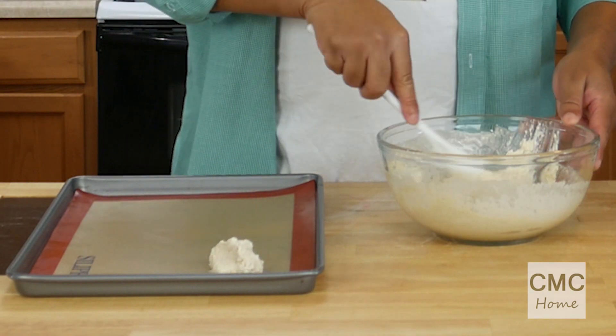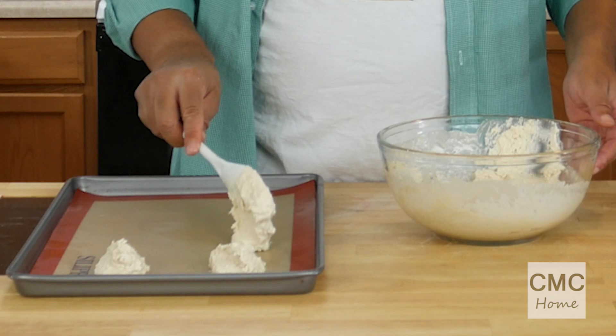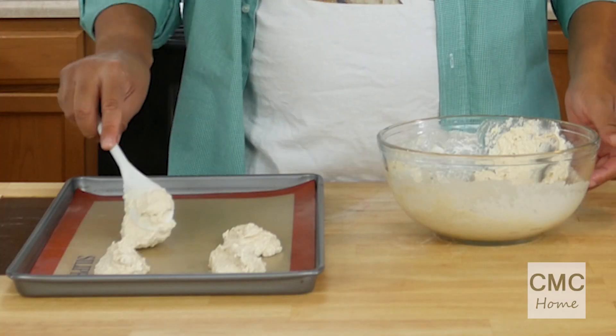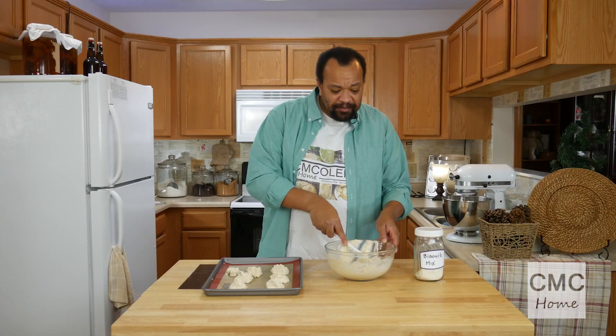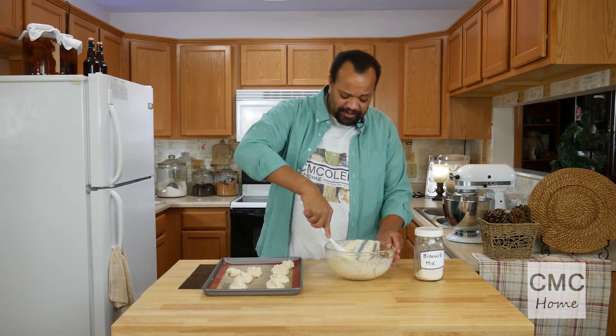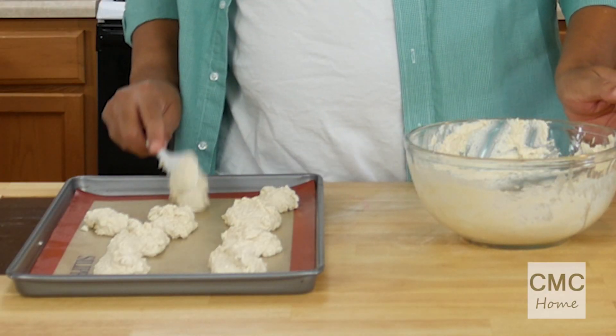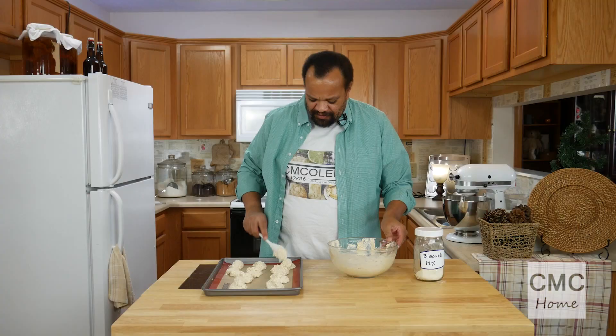Once everything is mixed, you're just going to drop it by the spoonful onto your pan. I'm not trying to make these all beautiful — they're biscuits, I want to eat nice big biscuits. My pan is lined with a silicone pad; I do love the silicone pads, it keeps things from sticking.